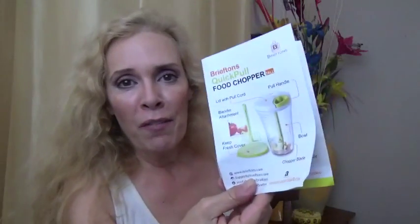Let me show you the rest of what comes in the box. You have your little pamphlet which gives you information and instructions on how to use this. I'm going to read it to check readability. For example: 'Put the keep-fresh cover on top of the bowl to keep foods fresh for longer or for storing in the fridge.' Great — they did a good job, you get an A-plus, Briefton's. I'm not sure if I'm pronouncing it correctly — is it Briefton? — but A-plus for writing good instructions.